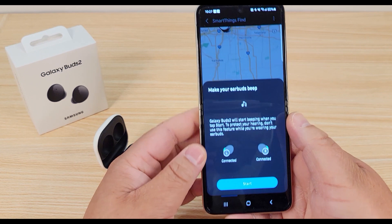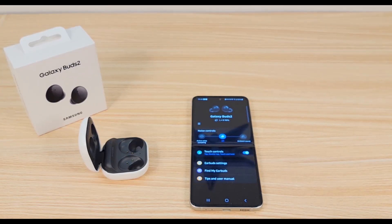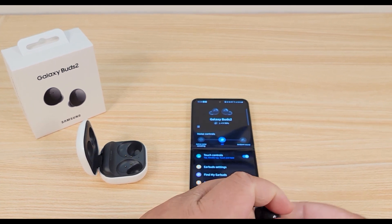That's a nice feature so you don't have to worry so much about losing your earbuds. I'm going to do a quick sound test — unfortunately you really don't know how these sound until you hear them yourself, but I'll test them out and let you know what I think.